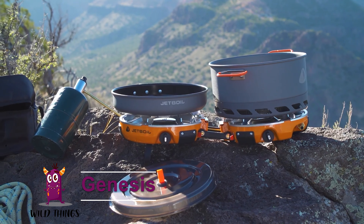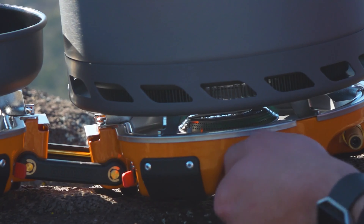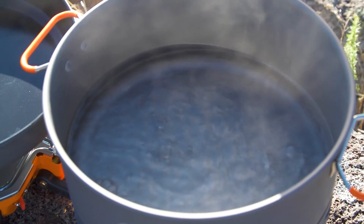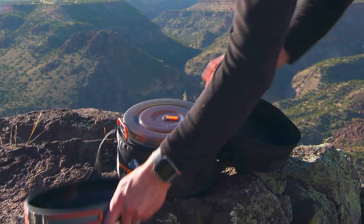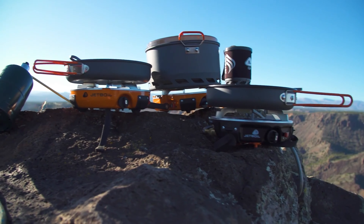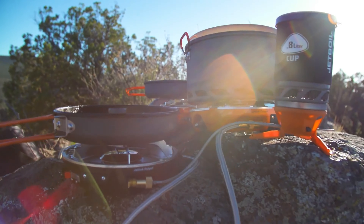The Genesis includes a 5-liter pot and 10-inch frying pan, 20,000 BTU burners, boils 1 liter of water in 3 minutes, lever igniter, fits in a carrying bag, uses standard 1-pound green propane bottles, can be daisy-chained to other Jetboil products, and weighs nine pounds.